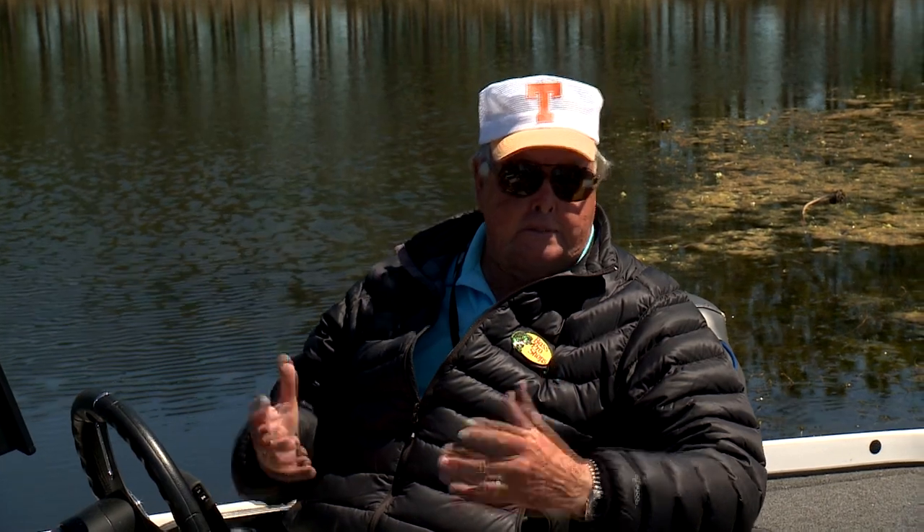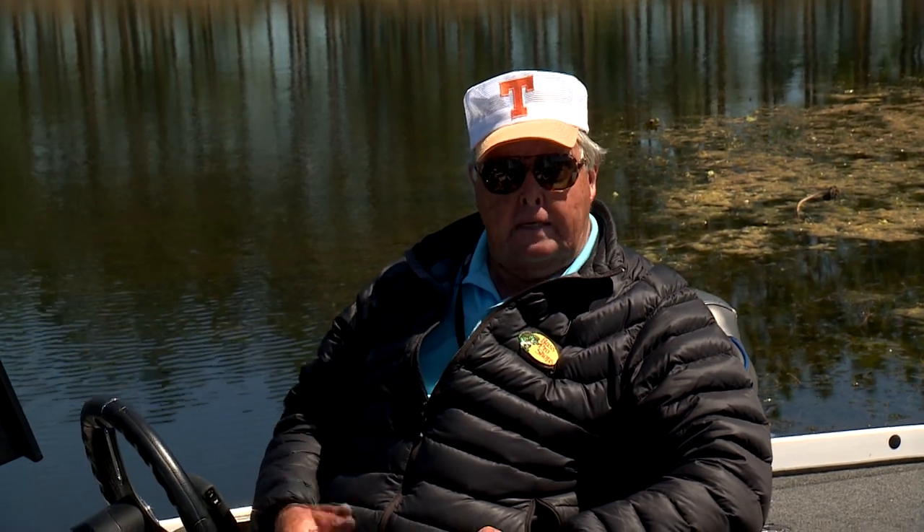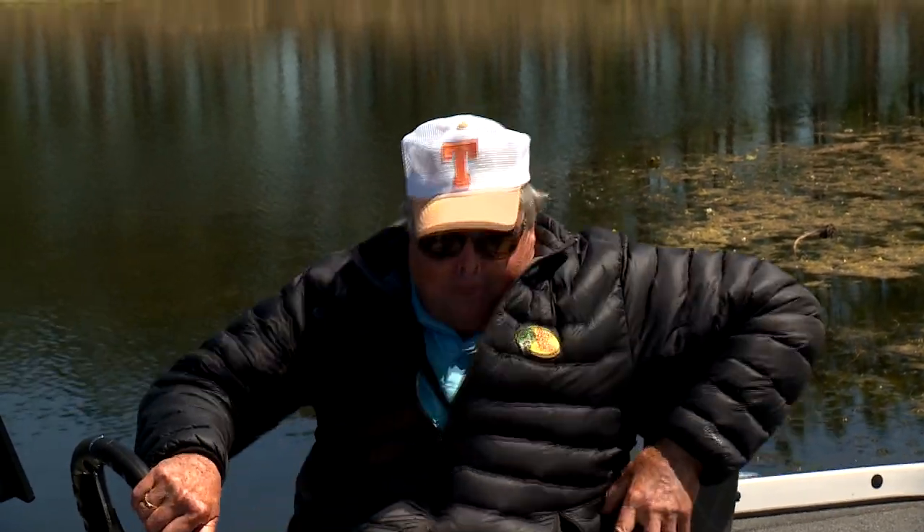Jigs come in all sizes, weights, and colors depending on the species you're fishing for. Today we'll be bass fishing, and the jig we'll be using is called a swimming jig — swim jig for short. It's a specialty jig for swimming in the same types of water that you would fish a spinnerbait, running a shallow crankbait, or a bladed swim jig, many times with better results. Want to go see? Come on, let's go.